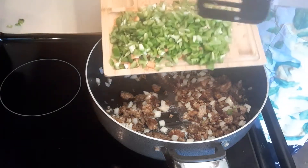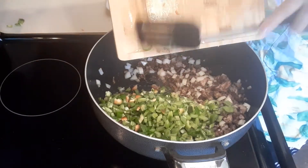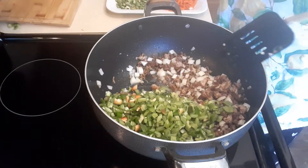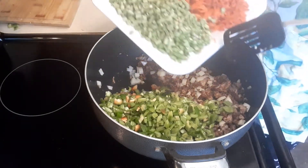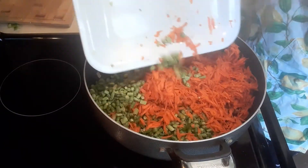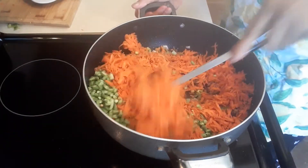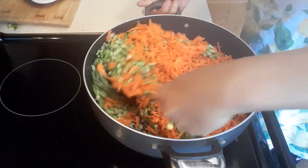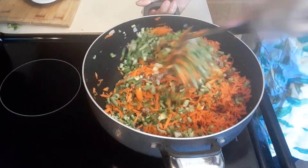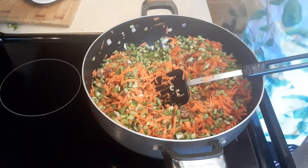Next we're going to drop in our green bell peppers — this is the simplest egg roll recipe, guys. Then I'm going to drop in the green beans and the fresh carrots. All of these are fresh vegetables, and we're not going to add any liquid because the vegetables will produce their own liquid.